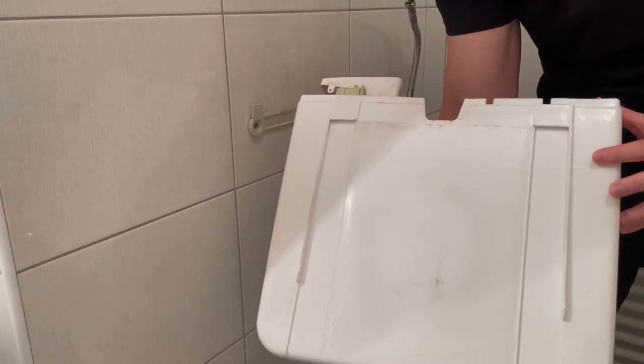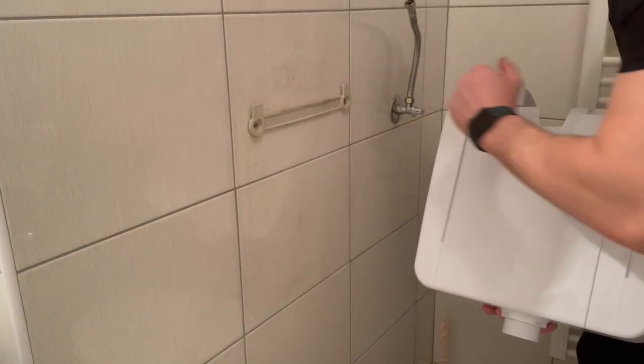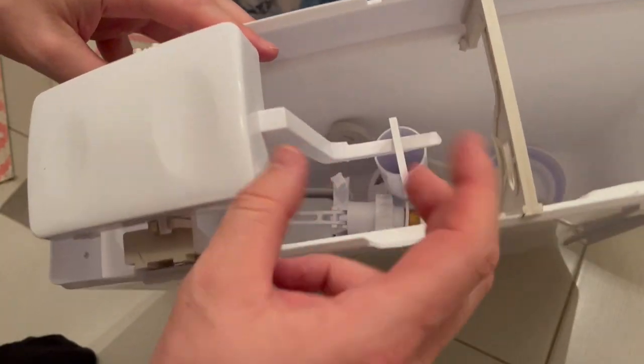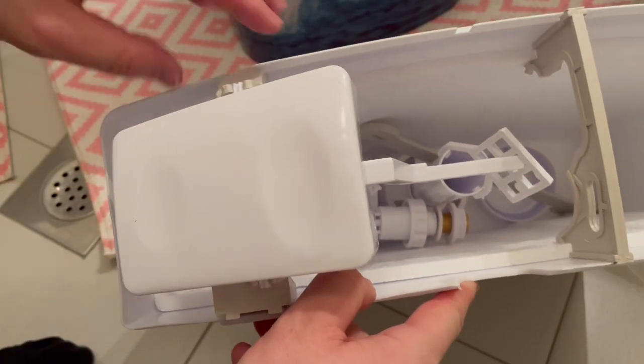The new water tank is exactly the same with the same holes, so we will try to use the existing railing. I don't want to drill new holes in the tiles. It is common to mount everything that is already here inside the toilet, so basically just take off this handle right here.